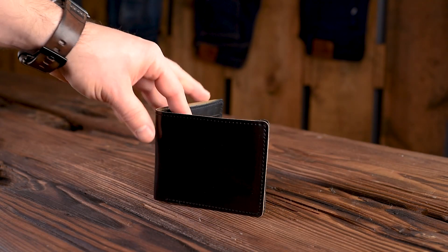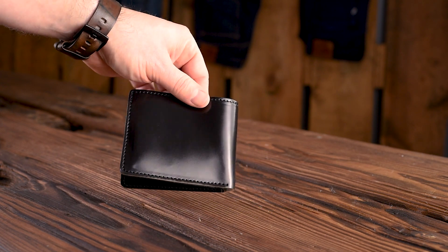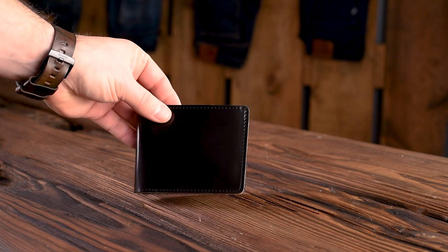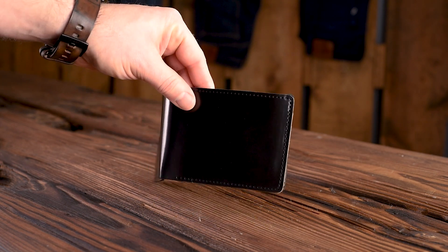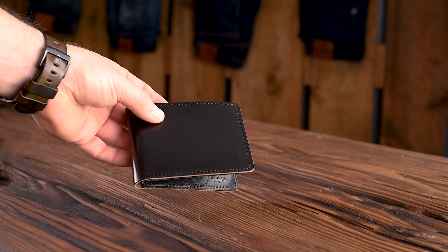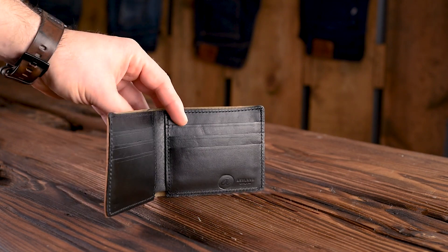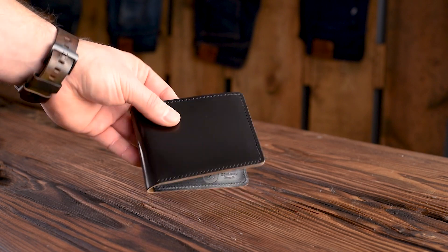Hi everyone, it's Phil here again from Ashland Leather. I'm so glad that you're here to check out this video today because I have a whole box full of about 20 different custom and semi-custom wallets, and all of them are very special and unique. Everybody out there that's been picking these up has been trying to select leathers and color options just to make me excited — so thank you guys for having great taste.